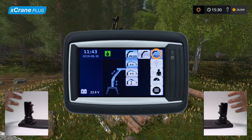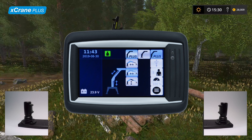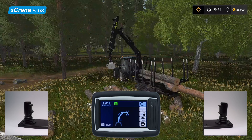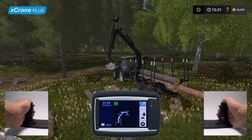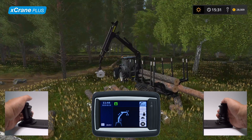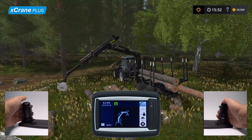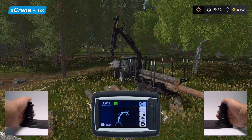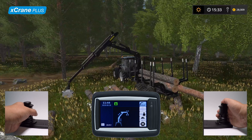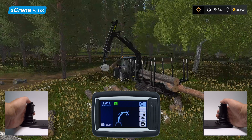Moving on to the second control method, which is basically the same as the previous one but with an automated extension movement. The parallel boom movement is done by pushing or pulling the left-hand joystick. If the operator wants to slow down or speed up the extension movement, it can be done by manually controlling the extension. To slow down or speed up the lift boom movement, push or pull the right-hand joystick.